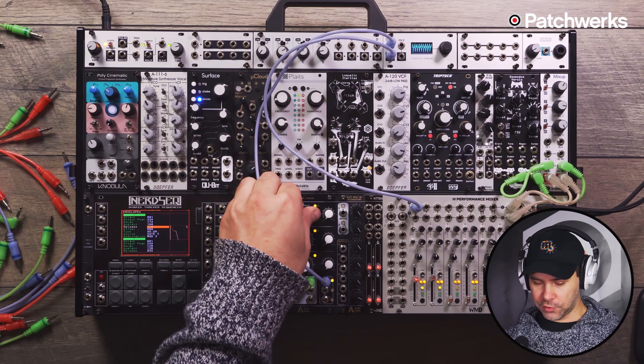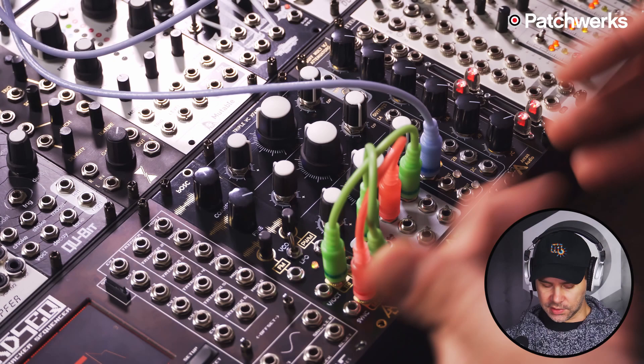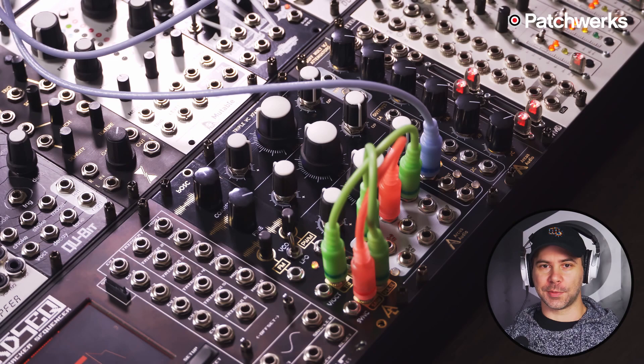So now we're doing wave shaping with the Triple VC X Fader — another cool feature. While I have this wave shape patch set up, I'm going to show you how you can use the Triple VC X Fader as a regular triple VCA with a linear or exponential response.